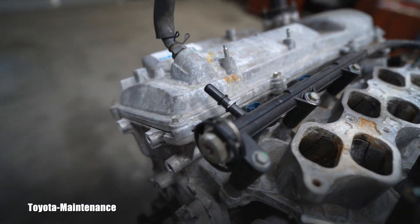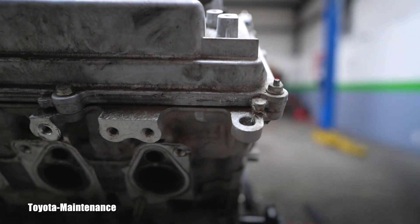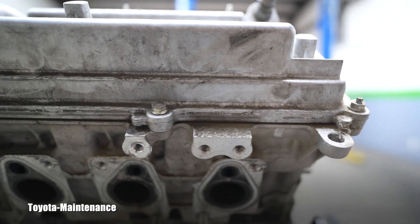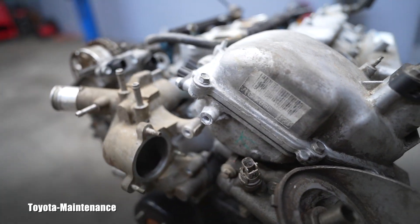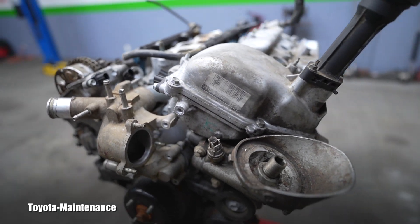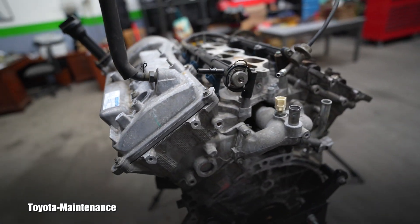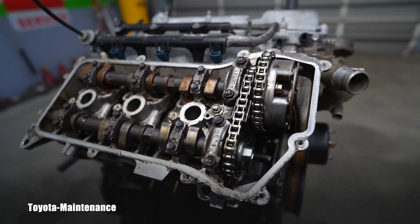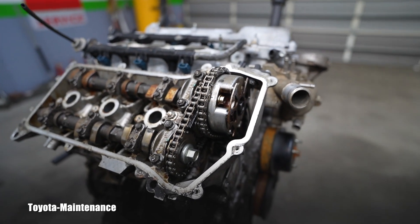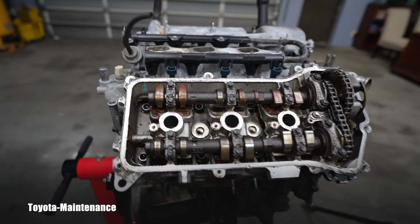I think this is still OEM original, never touched — it has that gray color of the sealer. We will see together. This engine, the 1GR-FE, is pretty famous to me. From the factory, they don't really leak at the valve covers, not as much as the previous engine, the 5VZ-FE 3.4 liter. You can make a living doing valve cover gasket reseals on the 5VZ-FE.